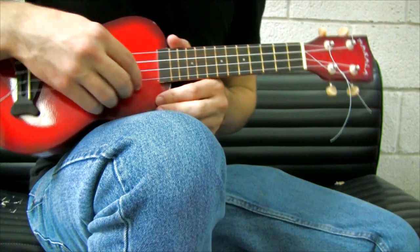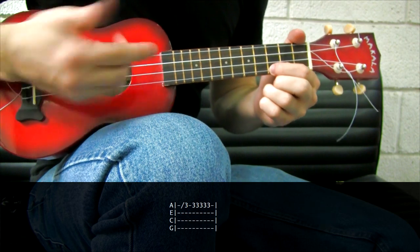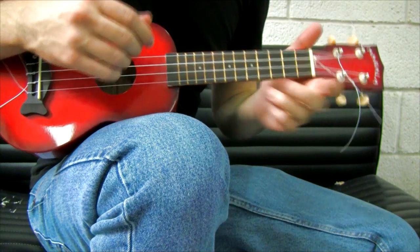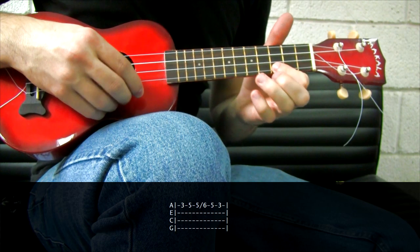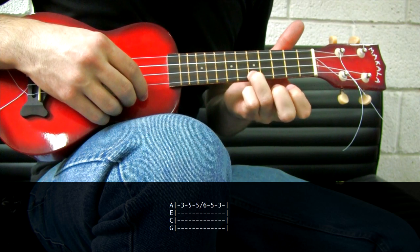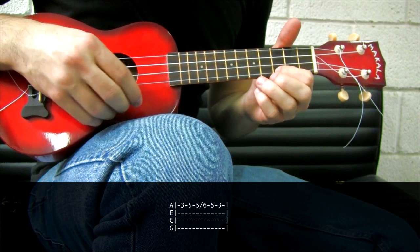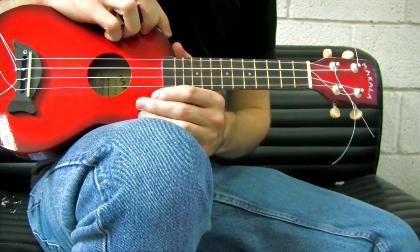Another lick we can play starts the same — 2nd to the 3rd fret — and then play the 3rd fret, 5th or 6th time. Or we can also play this: again 2nd to the 3rd fret, 5th fret, slide to the 6th, 5th and 3rd. We can play all these licks between the A and D chord.